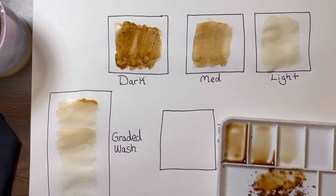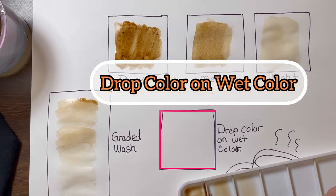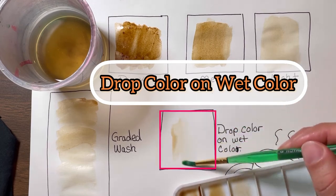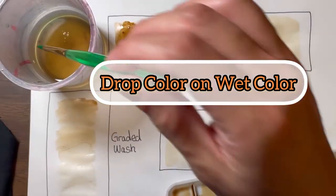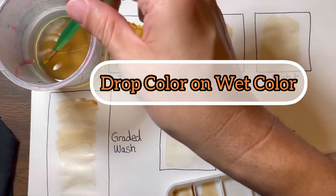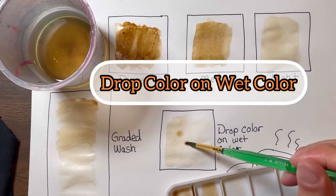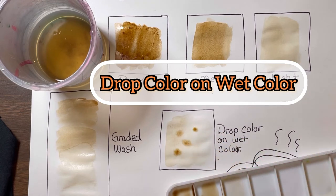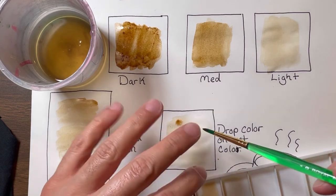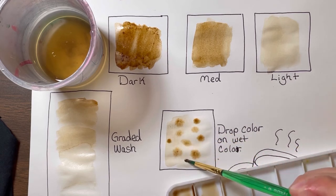Now try something else — this one is called drop color on wet color. I'm going to make a light wash on here. Now that I have a wet, light color down, what happens if I drop little bits of coffee grounds onto that wet surface? See how those little marks almost look like little starlights? You can see them kind of growing. Putting little bits of coffee grounds onto the wet color gives us this cool little effect.